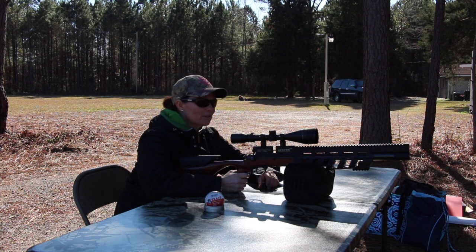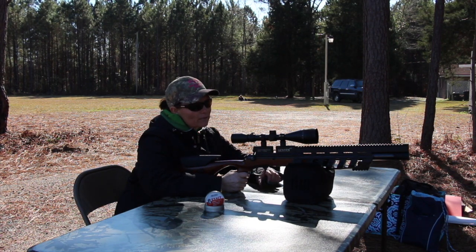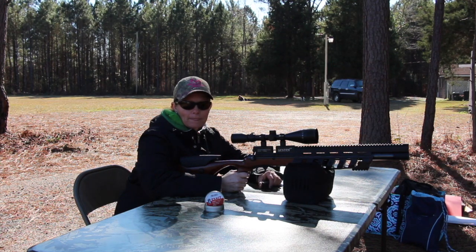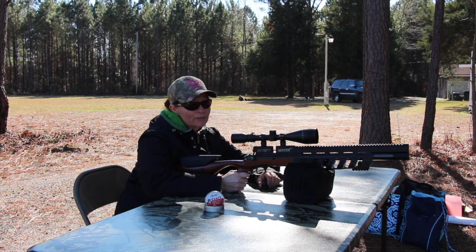Hey y'all, Erica and Angie. I'm out here with the Zizco Sentry. I had a question from Christopher who asked how well the grouping was at 40 yards. So I've got some targets set up — 15 yards, 25 yards, and then 45 yards. We're going to see how well it does, and we're going to shoot its favorite pellet, which was the Exact Heavy. It's a little breezy out here, but not bad. But it is cold. So let's go ahead and get started.